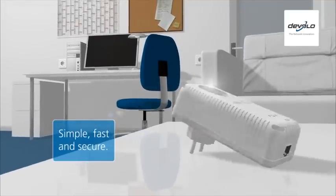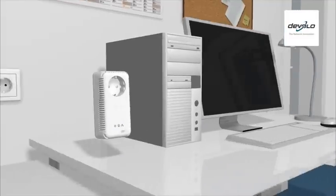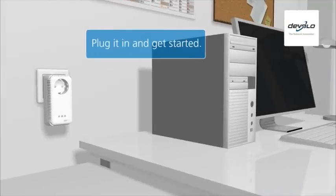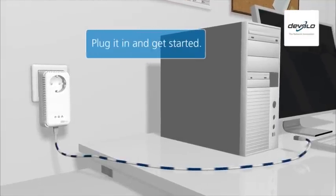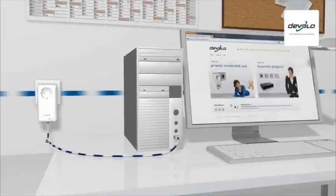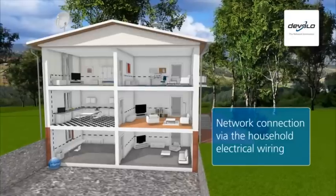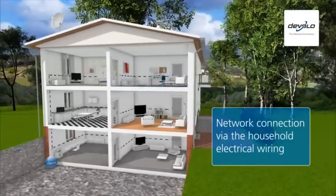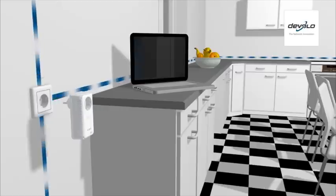All you have to do is plug the adapters into a power socket and connect them to the desired devices using the network cable provided. That's it. The powerline then also becomes a data line, connecting all devices with a powerline connection to each other and to the internet.